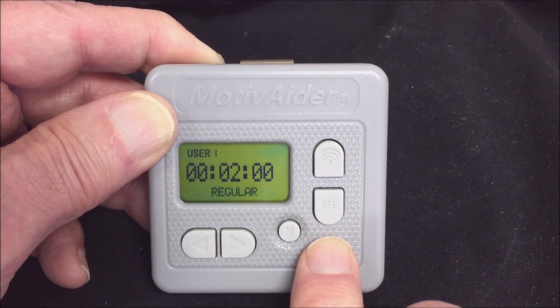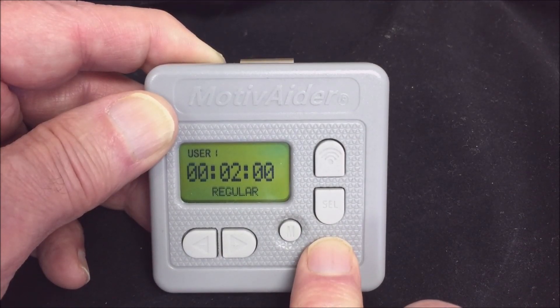When you're not using the motivator, to conserve power it will automatically enter sleep mode after about 15 seconds and the screen will go blank.